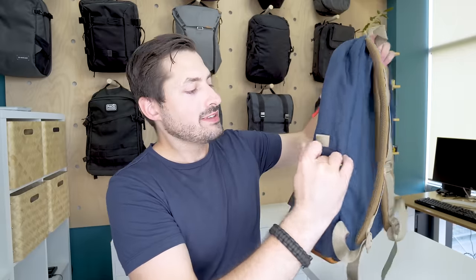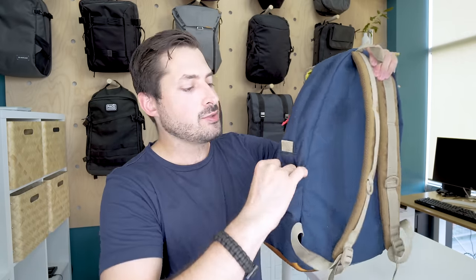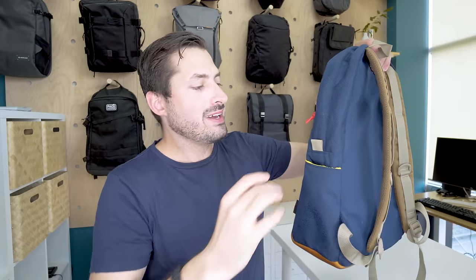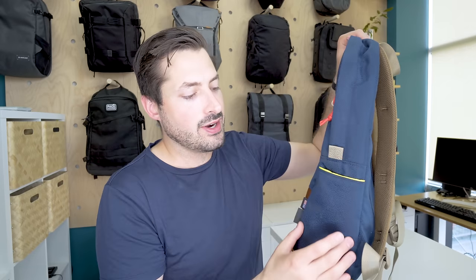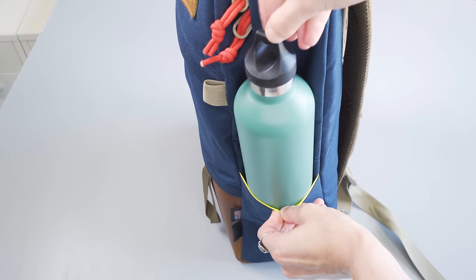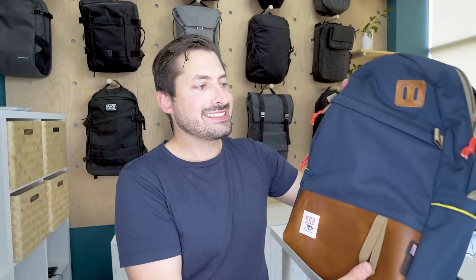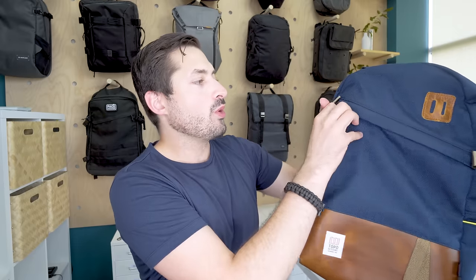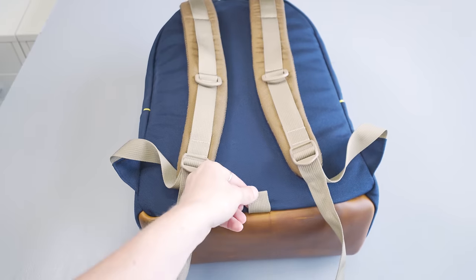There are two water bottle pockets on the side, made of that 1000D Cordura, with that high-vis interior. One thing with these water bottle pockets that could maybe be improved is that they're not super stretchy — there's really relatively no stretch at all. So you're going to be restricted to certain size water bottles. These are on both sides of the pack, so if you have two smaller water bottles, an umbrella, or something else a little longer in shape, you'll have some luck there. We also have six nylon loops going on here, perfect for holding as a zipper pull, and great for hanging carabiners or anything you need on the exterior of your pack.